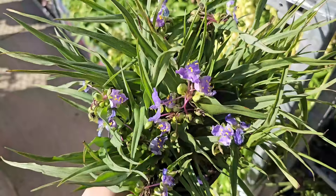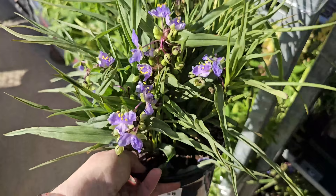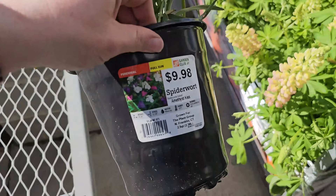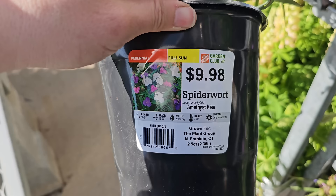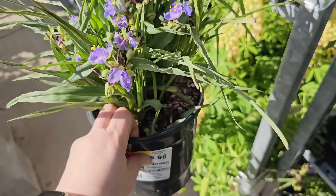Here's a perennial I've never seen sold at the local box store — Spiderwort. It looks like it has a small little purple bloom and it's a grass-like perennial. Do you grow Spiderwort in your garden? This variety is called Amethyst Kiss Tradescantia Hybrid. It is $9.98, likes full sun, gets 18 to 24 inches in height, blooms early summer through fall, and is hardy down to negative 20 degrees Fahrenheit.